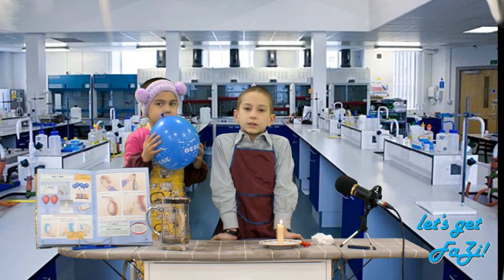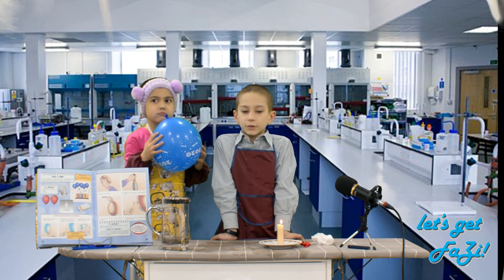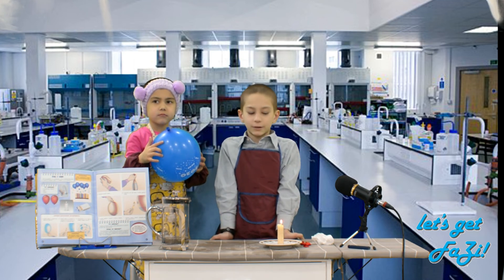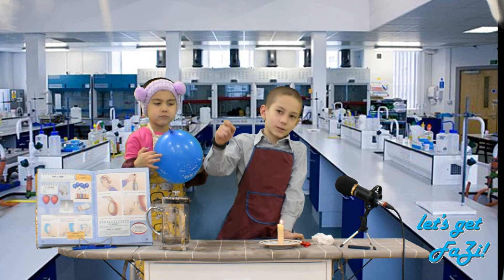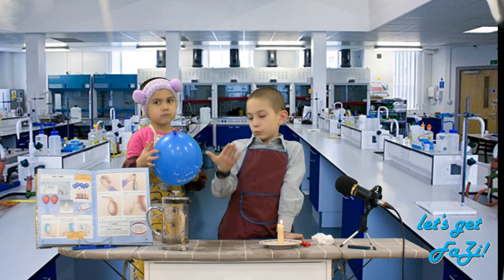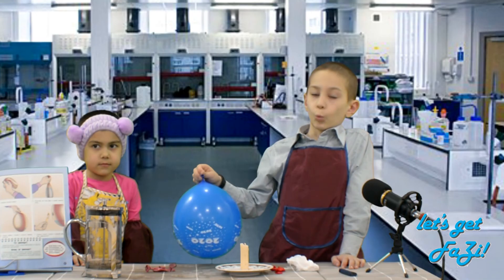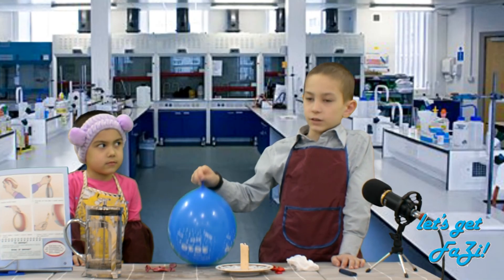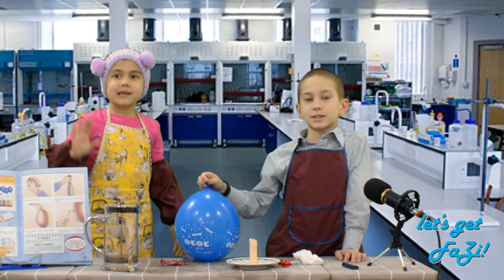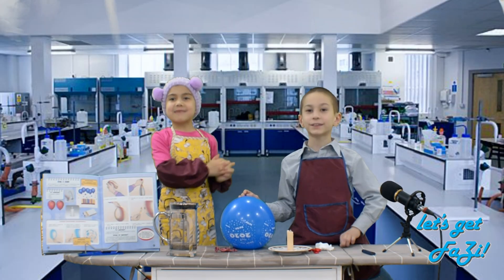Guys, I can tell you for sure that you should not do this by yourselves at home, because I was scared, closing my ears when putting the balloon near the candle, and when it popped I got a burn on my hand. This is so scary. Once again, don't do it all by yourself. Subscribe to our channel, put a like — let's get fuzzy!